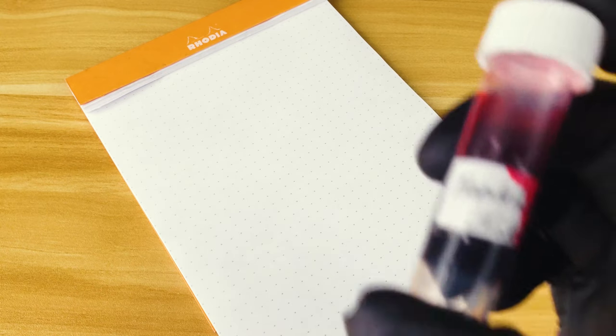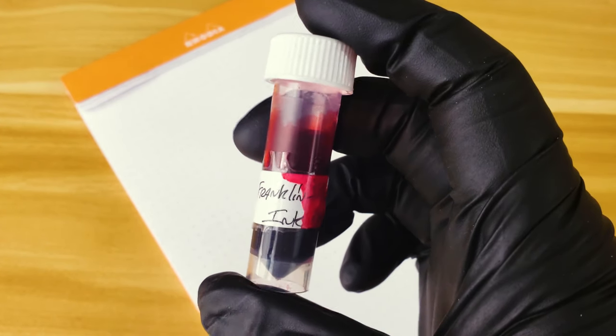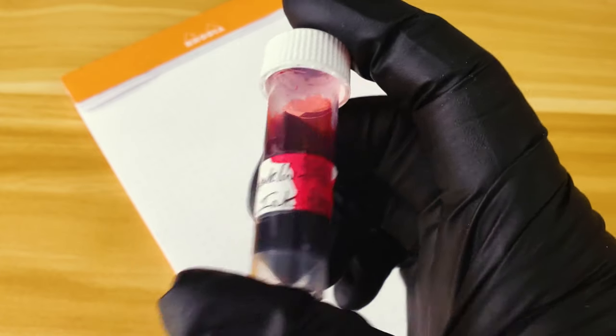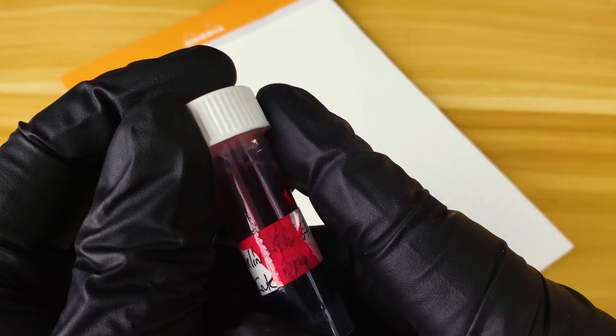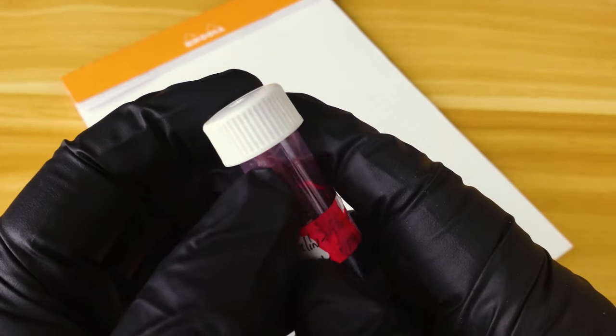I wasn't able to actually make it to the Philadelphia Pen Show — something about living in Oklahoma and Philadelphia just being too far out for this time of year. But one of my friends on Slack was able to send me this sample vial, which didn't come with ink on the outside — that was a mistake on my part, but hey, it happens.